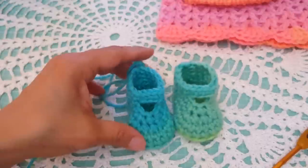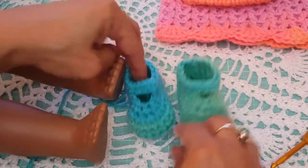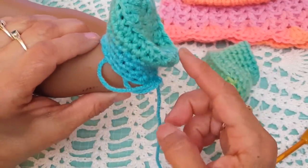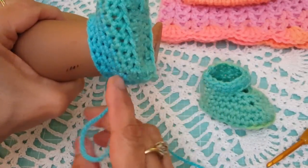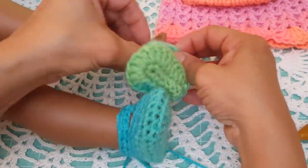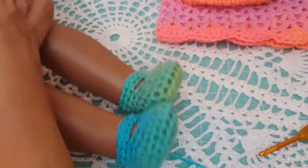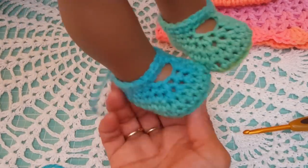Here is the other shoe — we've got the two. I'm going to bring the doll over to show you how snug it fits. It fits very snug and will not fall off. The way I like to put it on is by pulling it from the heel and pushing it up in the back. Let me put the second one on — stretch it a bit, because this yarn does stretch. As you can see, it fits nice and snug.